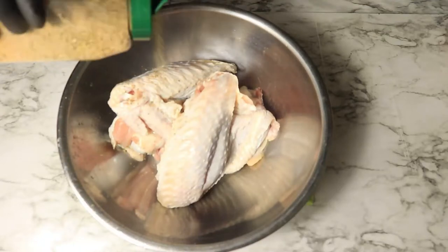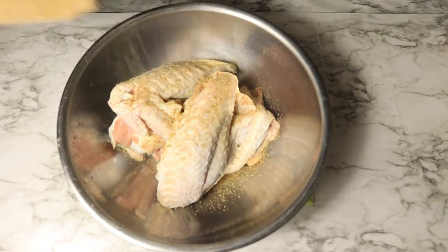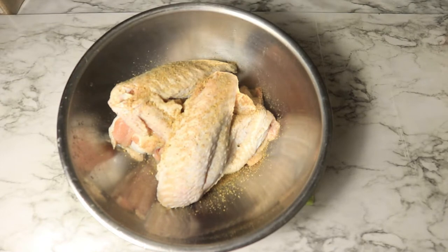Today I'm preparing smoked chicken wings. Let's start by cleaning our wings, then we're going to season our wings with the following spices.